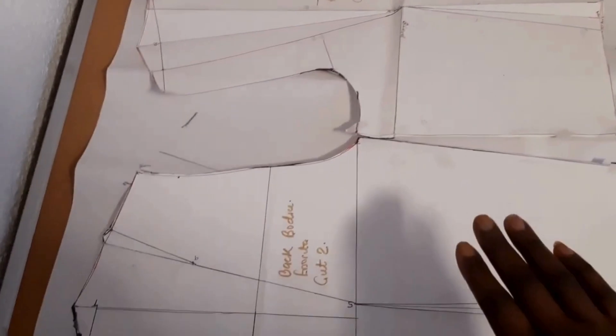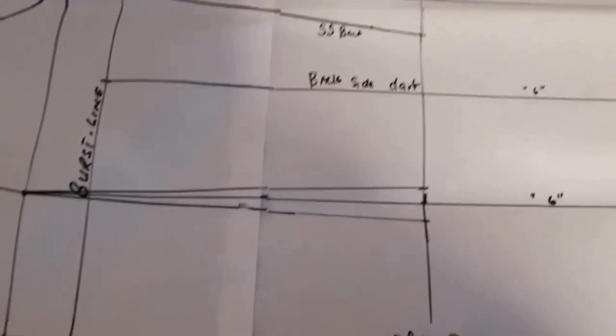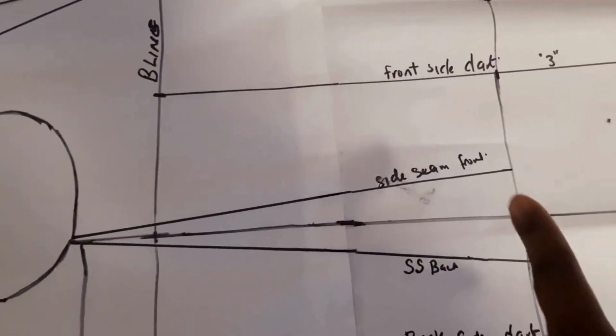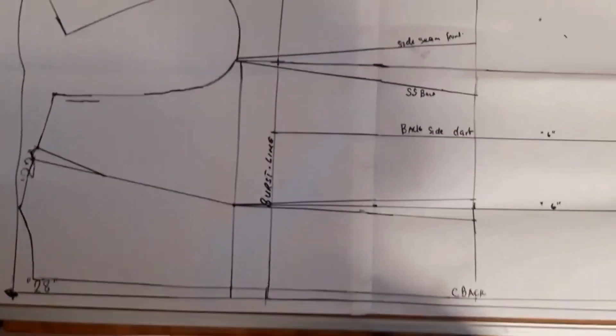Once you have that, place it the way I've placed it on this pattern paper. Place the back and the front with the armhole facing each other and trace everything on the pattern paper — including the dots, the waist line, and the side panel separating the front from the back.